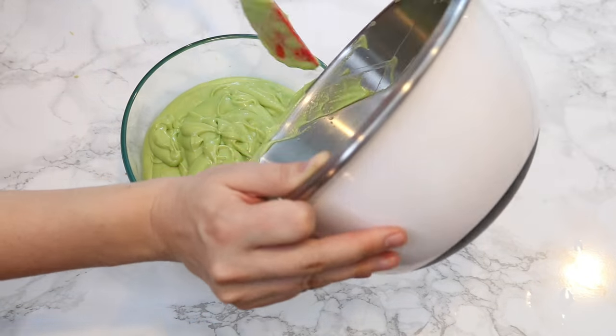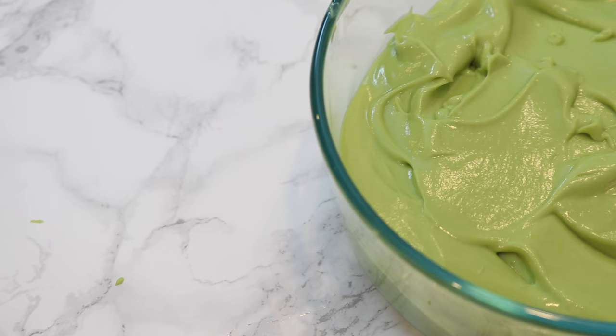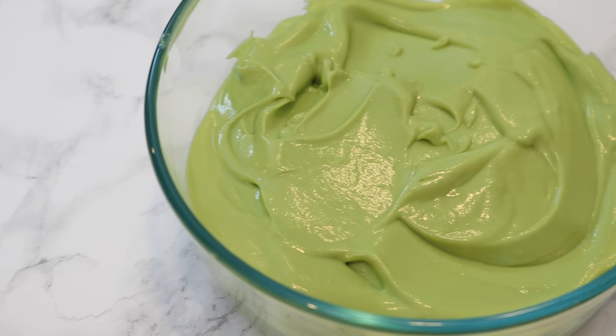And that's all you have to do. Then you just stick it into a container and freeze it for three to four hours and you have delicious avocado ice cream.